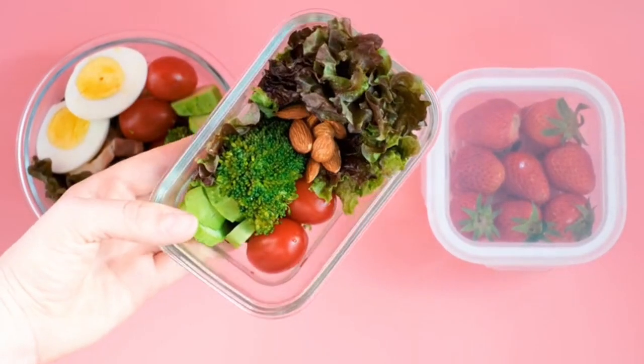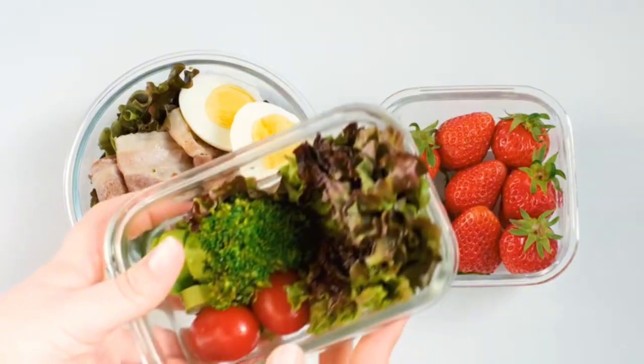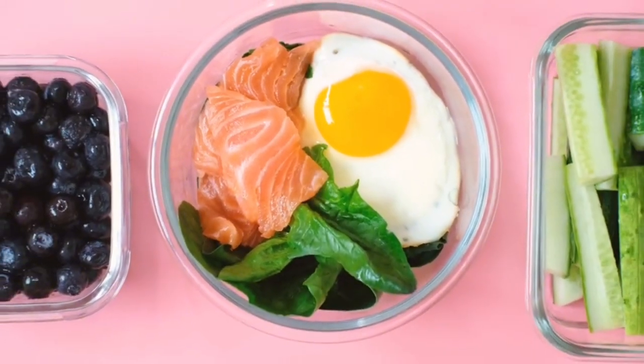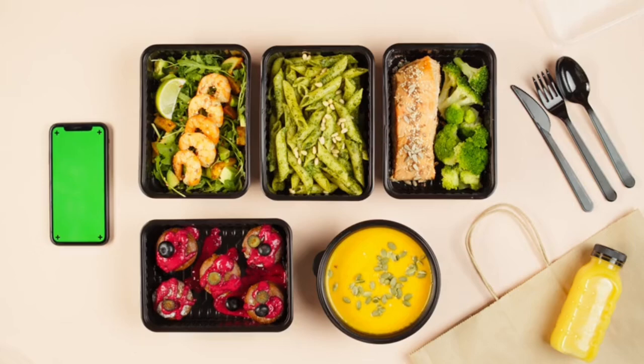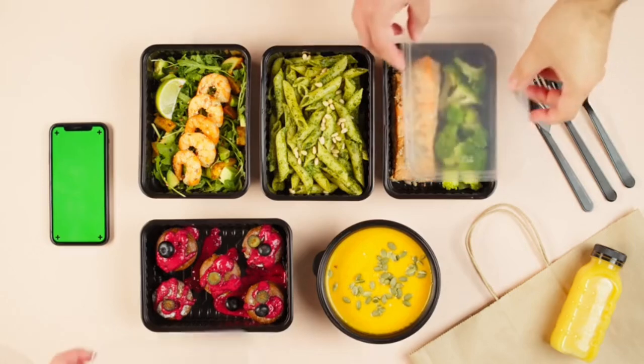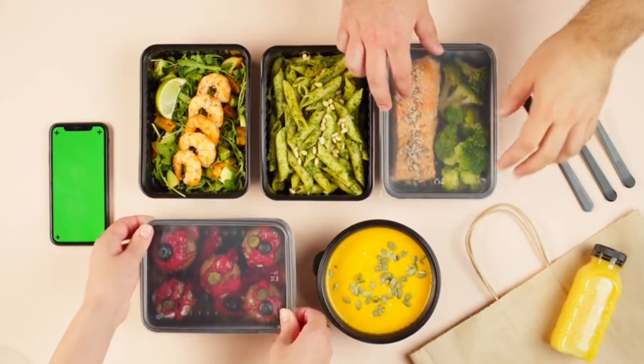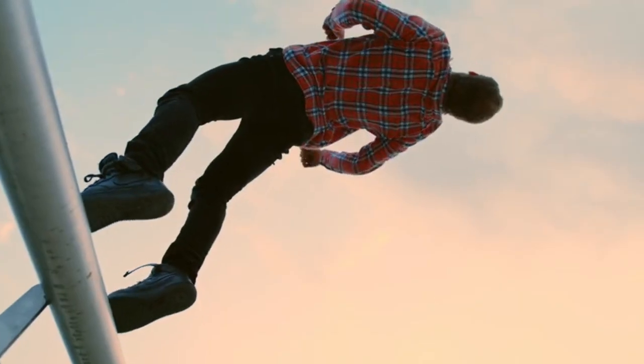Today, I'm sharing some quick, nutritious lunch ideas perfect for those busy days when you need something healthy and filling, but don't have a lot of time. Whether you're at work, school, or just on the go, these meals are packed with flavor and nutrients to keep you energized all day. Let's jump right in.